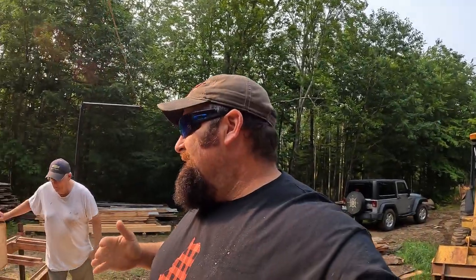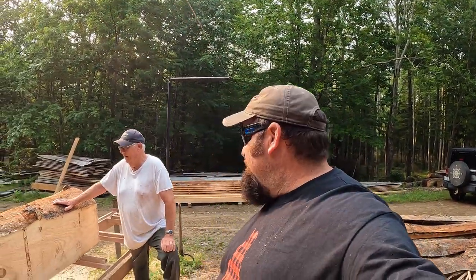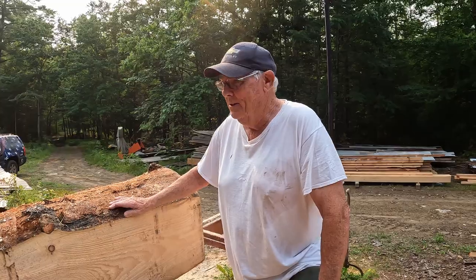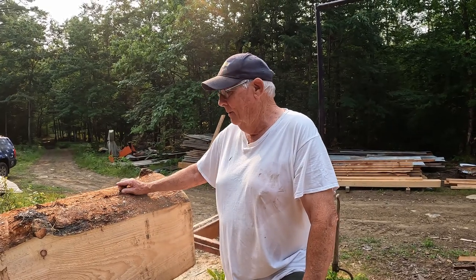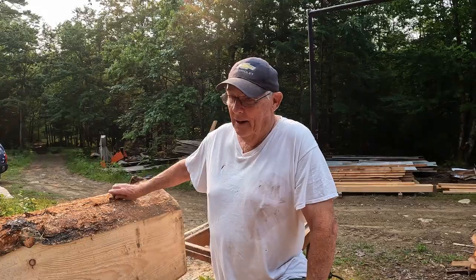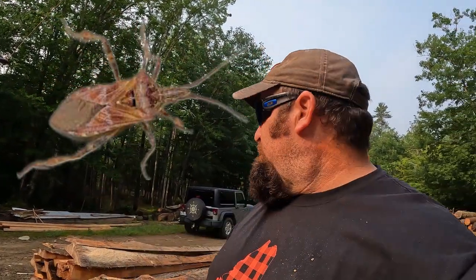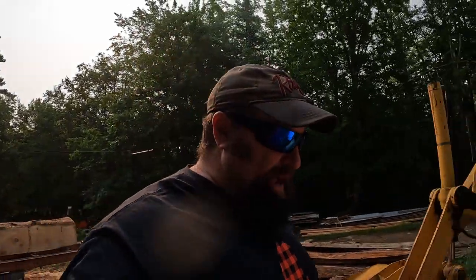Thanks for tuning in guys. Donnie and I absolutely love doing this stuff — we love building, we love saving trees that might go to the dump or just rot and turning them into something. This tree has been down for a while; the bark was all coming off it. It had been cut probably two or three years ago, and luckily the worms hadn't gotten into it. There's a pine bug in Maine that'll bore into the logs and put holes in there. It's not a problem for sheathing, but if you're trying to do projects and show the wood, it's a different story.